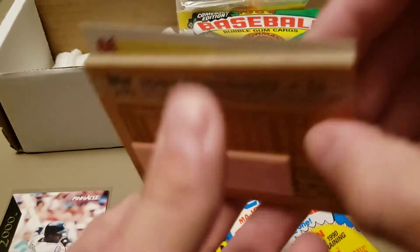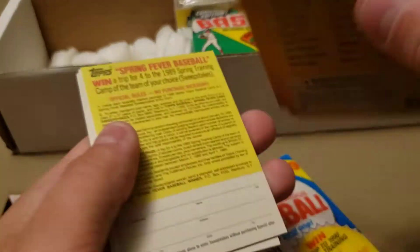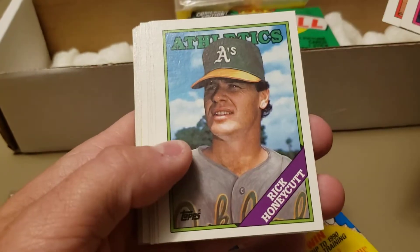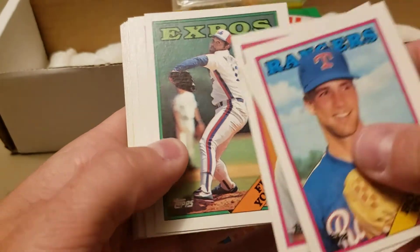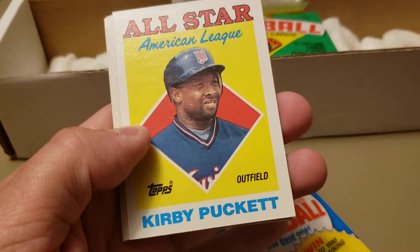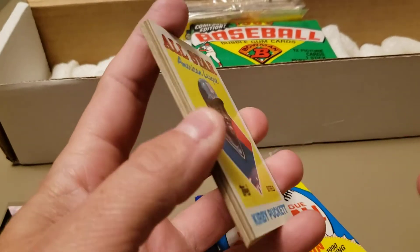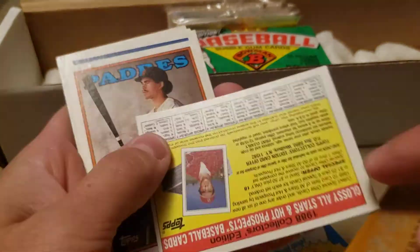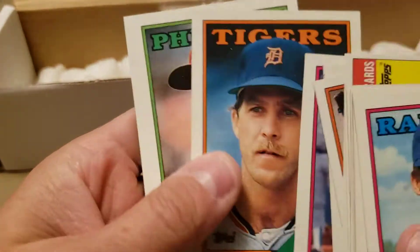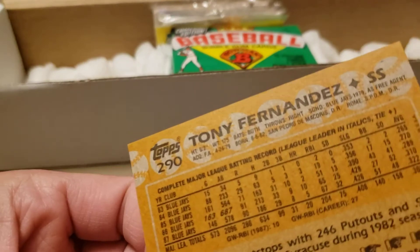Tony Fernandez is taking the gum hit — great shortstop for the Blue Jays. '88 Topps — Tom Glavine's only rookie card is really the one to find here. Lots of Hall of Fame players though. Dale Murphy, Nelson Laureano, and there's a Hall of Famer — Kirby Puckett! We'll see these cards in two years in 2023 Topps for the 35th anniversary — makes me feel old. Benito Santiago, Larry Parrish, Dave Bergman, and Tony Fernandez again. Was he a shortstop? Yeah, he was a shortstop.